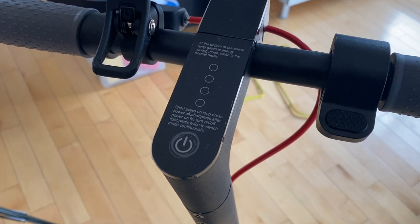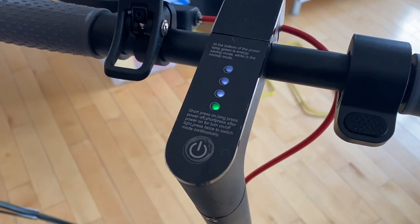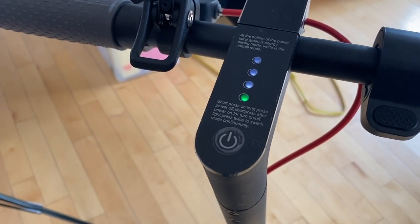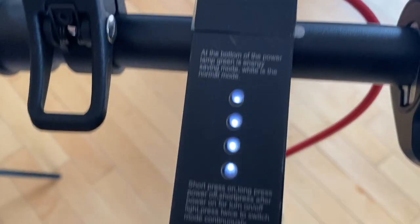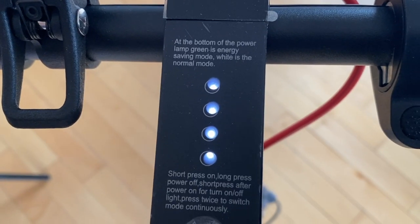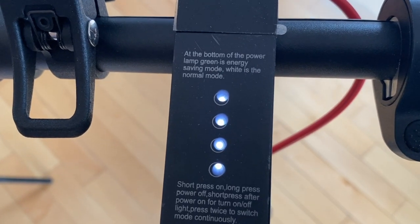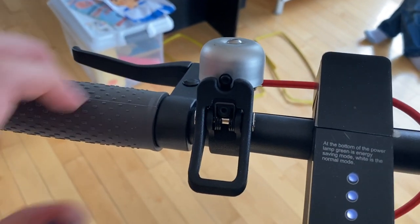Mine arrived fully charged, but it's better to charge it for a few hours before the first ride. To turn on the scooter, just press the power button — the scooter is on eco mode by default. Press the button twice fast and it will be in regular mode. To turn the light on and off, just press the button once. You have the accelerator on the right side and on the left side you have the bell and the brake.